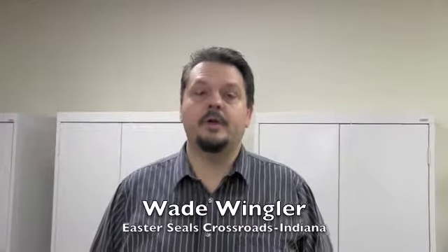Hi, I'm Wade Wingler with the INDATA Project at Easter Seals Crossroads in Indiana. We do a lot of stuff here with iPads, and people seem to be using iPads for lots of different things.